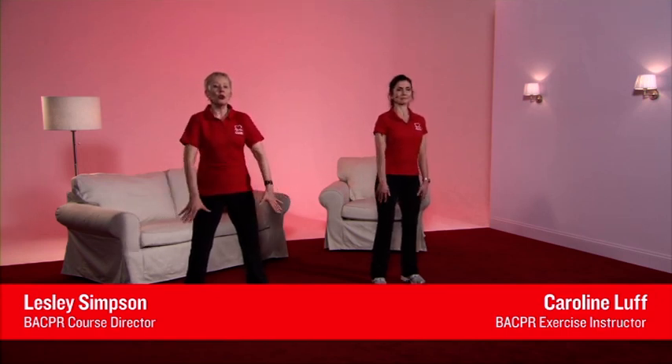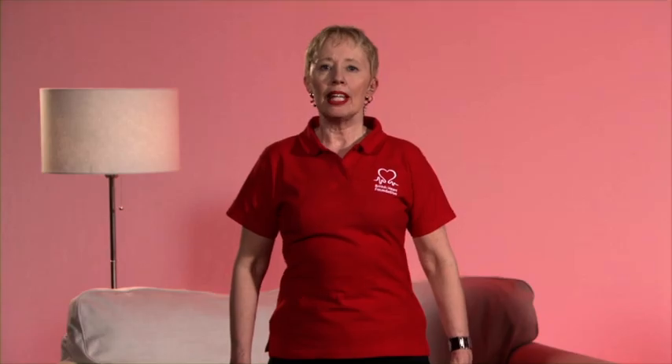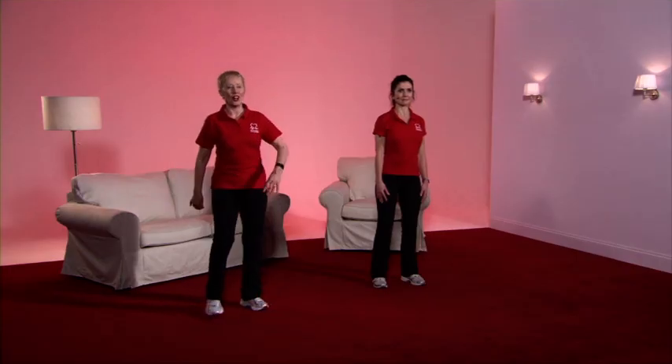Start with the feet slightly apart, soften the knees, pull up through the spine, take the shoulders forward, up, back, gently down. Imagine that you have a piece of string pulling you towards the ceiling. Now breathe in, and as you breathe out, pull your tummy tightly into your backbone. Release by 50% and keep this good posture all the way through your exercise programme.